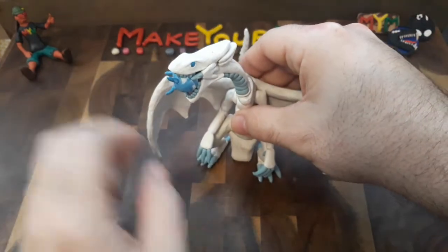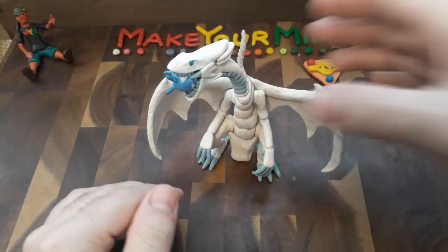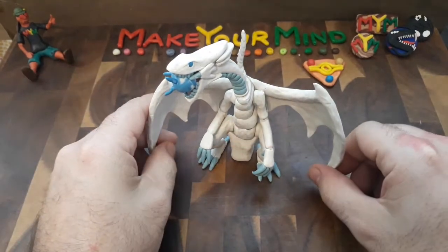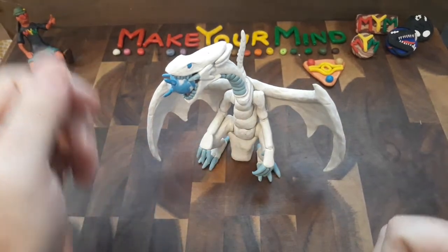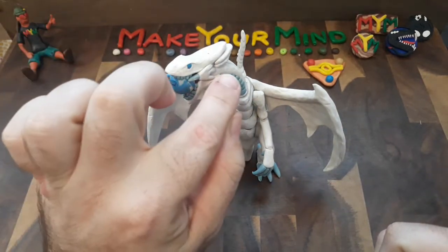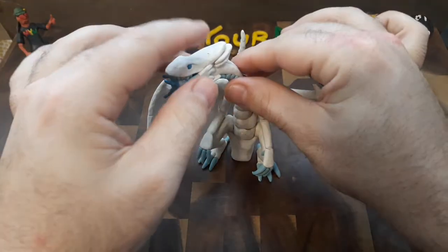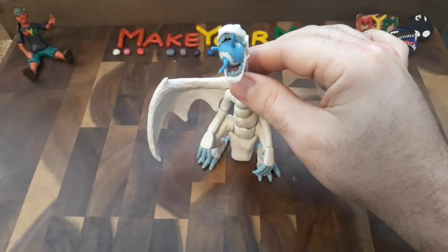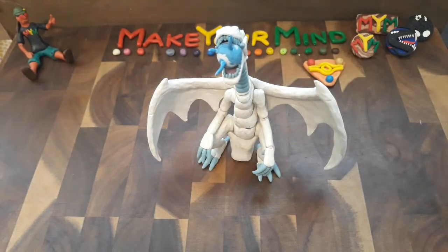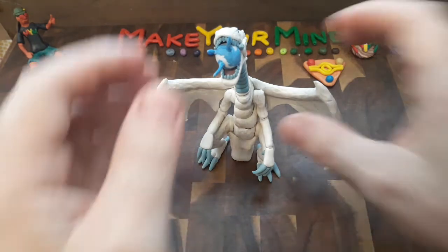I've decided to go with the version from Yu-Gi-Oh: The Dark Side of Dimensions — the last movie that came out back in 2017 — where the Blue Eyes White Dragon was actually white. I've added the blue accents such as the scaling underneath the neck, the claws, and of course the head, which is the most distinctive part of the Blue Eyes. And there it's beginning to charge up its white lightning attack — what an amazing, what an awesome, what an iconic creature.